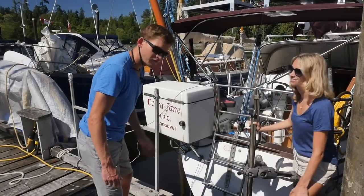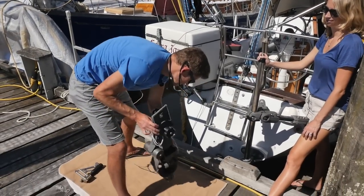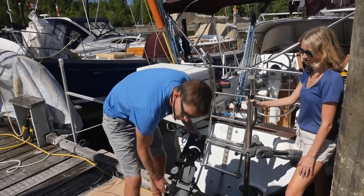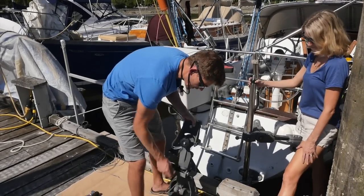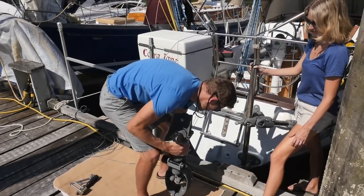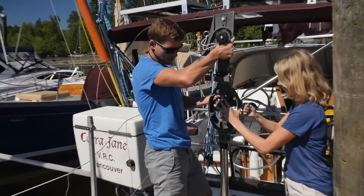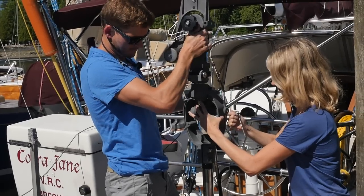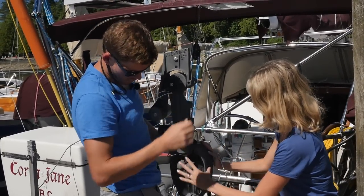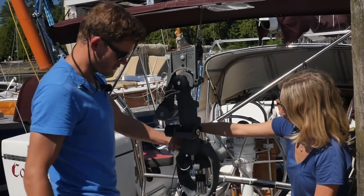Next step is to get the drive unit onto the shaft. Handle this piece of expensive gear — treat it like gold. As you can see, we've got a safety line on it; safety lines on everything. Basically we're going to take it up and slide it onto the shaft. It just wiggles on just like that, with the controls on the forward side.